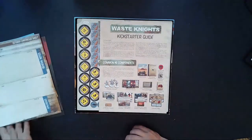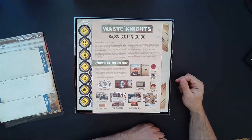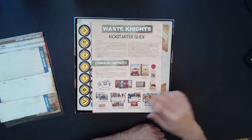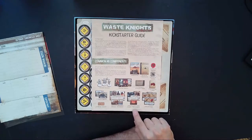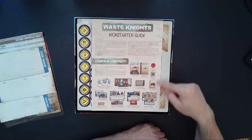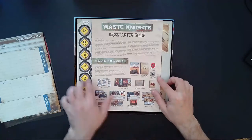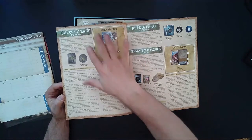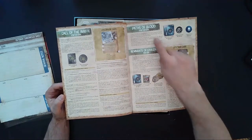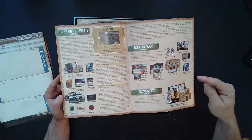We have a Kickstarter guide covering common versus Kickstarter components. If you got the Kickstarter version you obviously got some extra content not in the retail version — some additional knights, vehicles, knight sheets, wasteland cards for desert, highways, scrub, and mountains, some additional gear cards, adventure cards, additional tokens, the Outback Chronicles, the lore guide, 12 personal upgrade cards, and some additional stretch goals including the Through the Waste add-on, the Dogs of War add-on, and the Scavenger add-on.